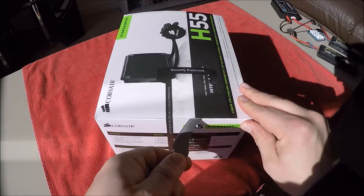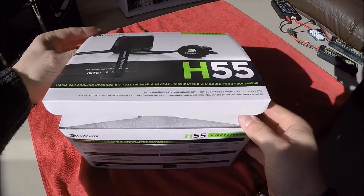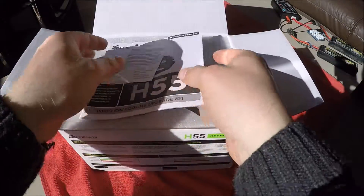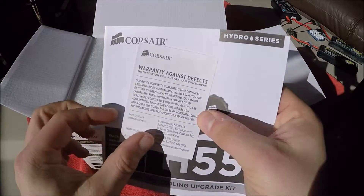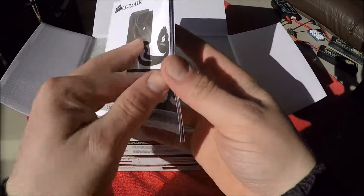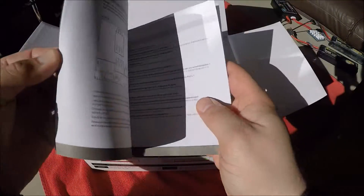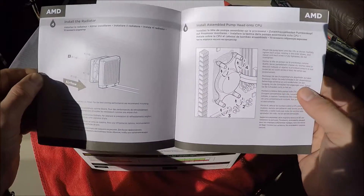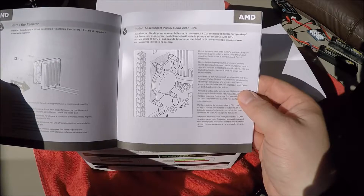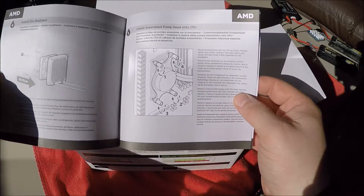Alright, let's get into it and have a look inside. Security tape off. You get your warranty against defects, the instruction quick start guide — really handy — it shows you how to connect the fan to your motherboard, how to mount the fan, the cooler, the radiator, and how to fit the pump to the board.